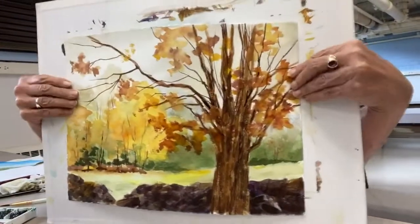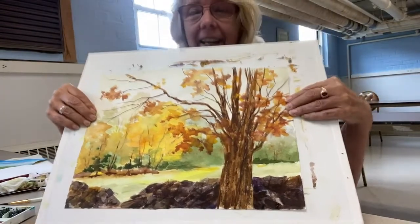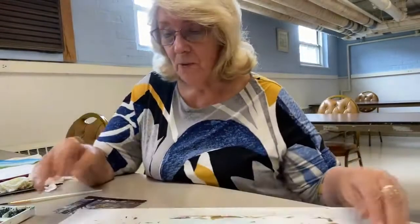There you go. Beautiful. All right, and at this point I'd say questions, but...